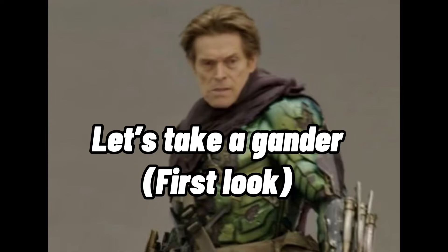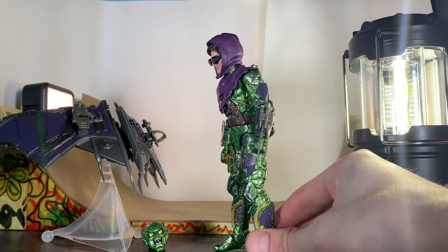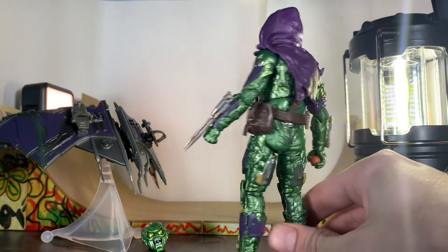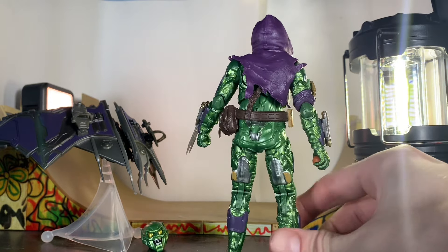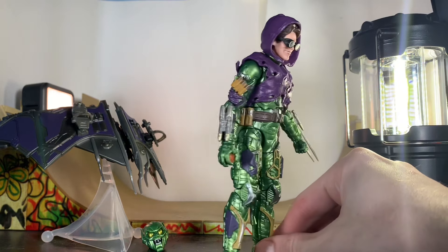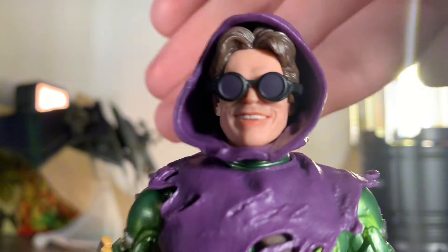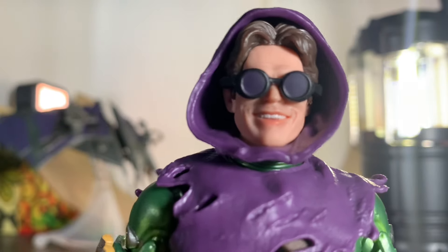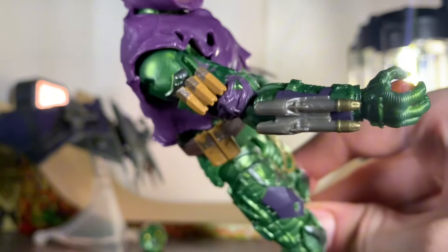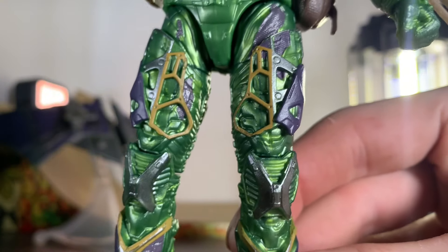First look — the Green Goblin looks great. Here's a 360 spin: he's got a lot going on, a lot of colors and paint — actually not as much paint as you'd think, since the figure is molded in shiny green plastic. This is the Willem Dafoe head sculpt, and it's crazy how accurate it is. The sweater has stitching detail, the sculpt work is just incredible, and all that gear is attached to the suit.